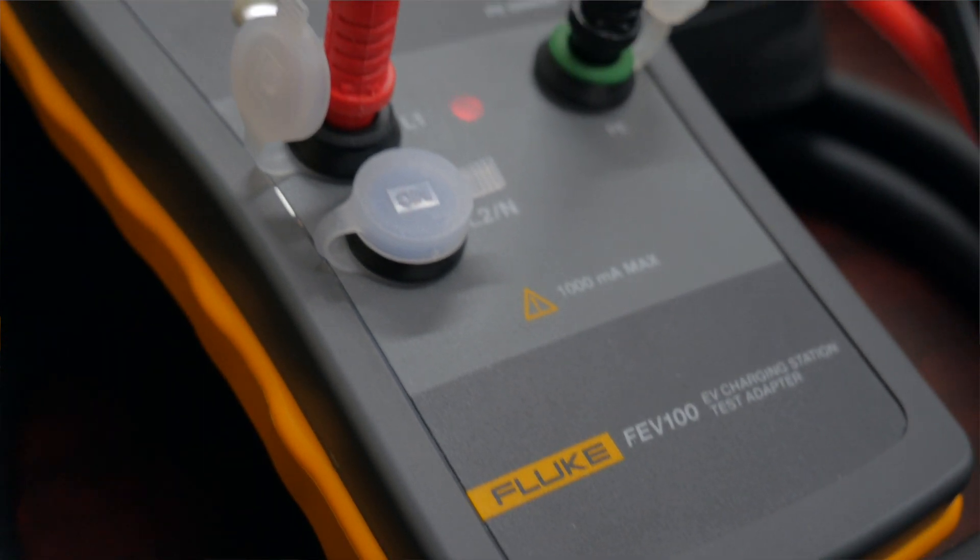Hello, it's Kurt Keating with Fluke Corporation. We're here today to introduce you to the Fluke FEV100.